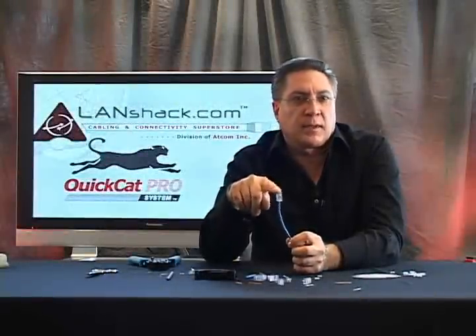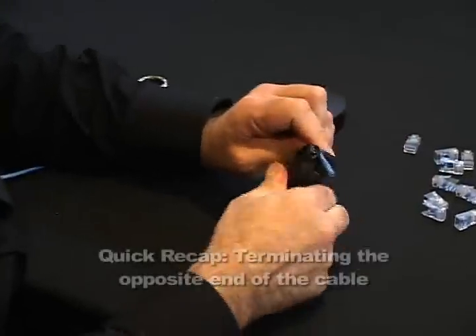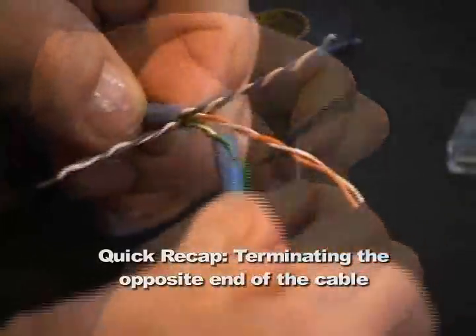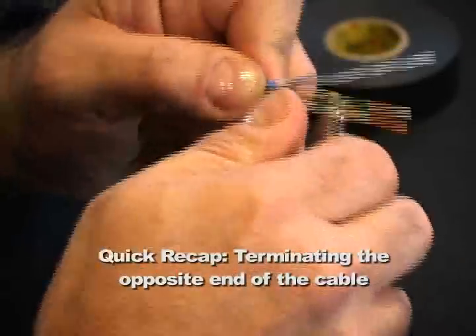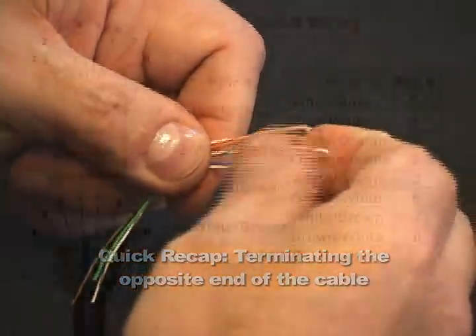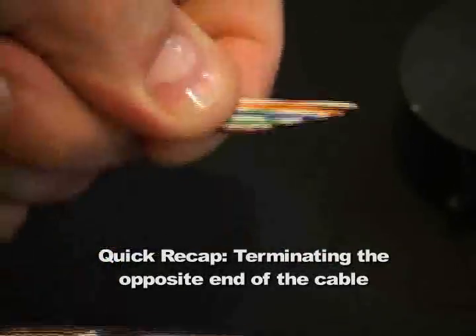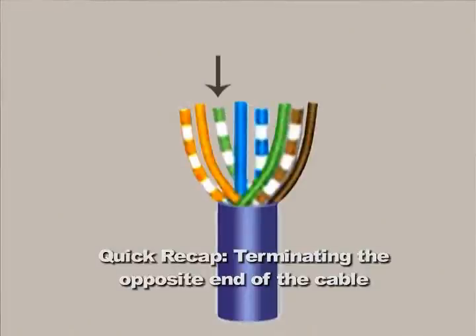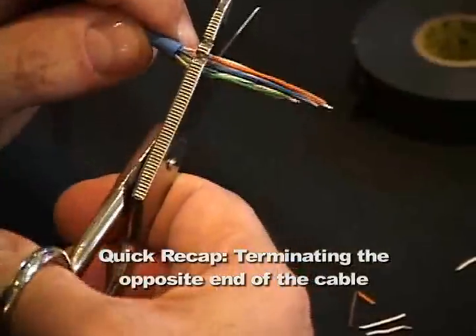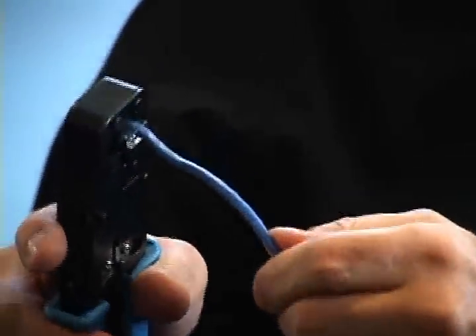Now that we've put our first connector on, we're going to duplicate the procedure on the other end. We're ready to crimp our second end of our cable.